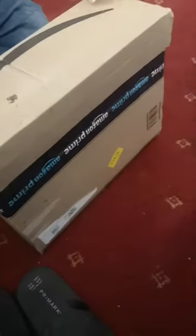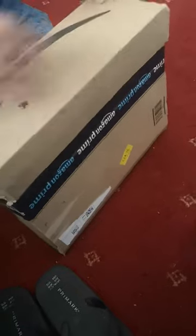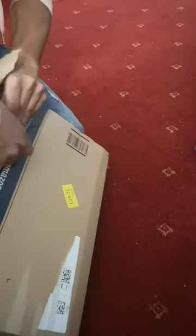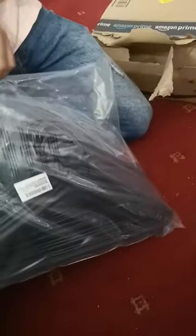Let's open the box and see what we received today from Amazon. Oh, hangers! They are interesting — let's open it up and see.